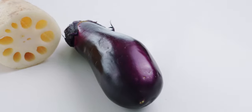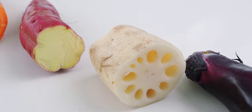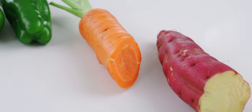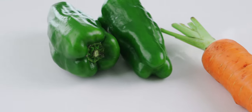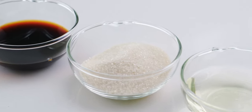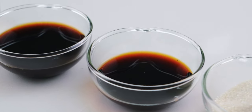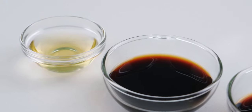For the veggies, I'm using 100 grams each of Japanese eggplant, lotus root, sweet potato, carrot, and a mild green pepper like Anaheim or bell peppers. For the sweet and sour sauce, I have 3 tablespoons of sake, 3 tablespoons of sugar, 2 tablespoons of soy sauce, 3 tablespoons of black vinegar, and 1 tablespoon of rice vinegar.